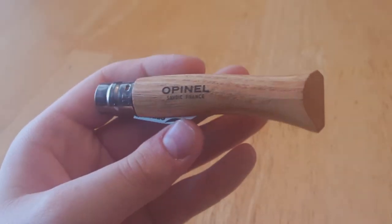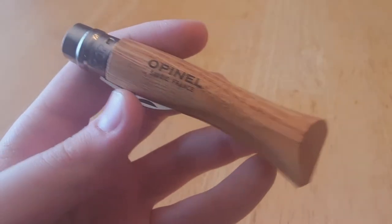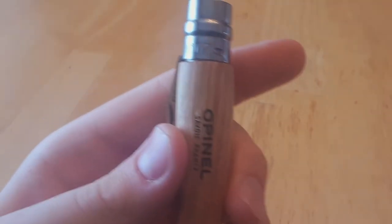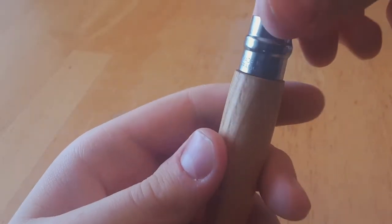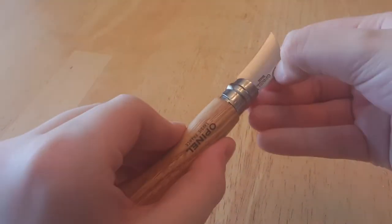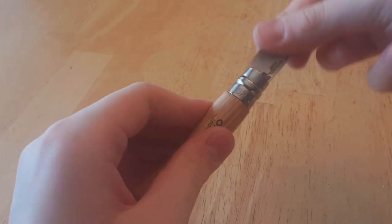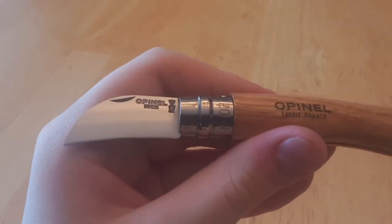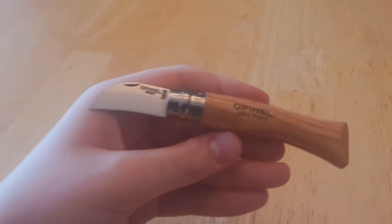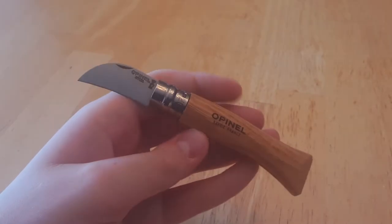Let's do a quick look at this particular knife. To start, it says Opinel Savoie France, No. 7, Made in France. Got the ViroBlock locking ring. And the blade, which is a very nice little hawkbill.